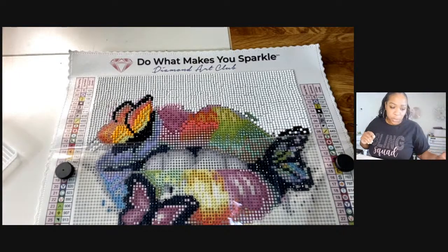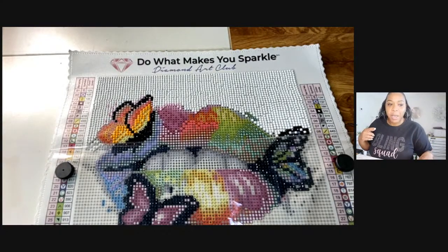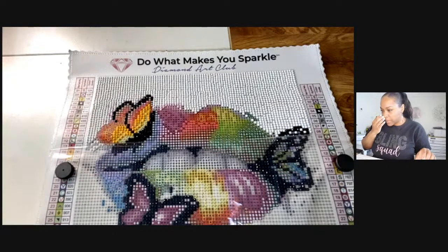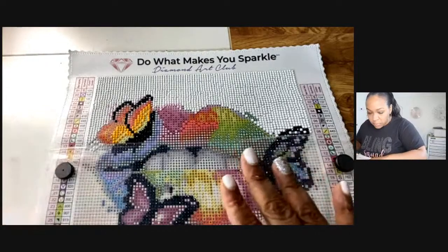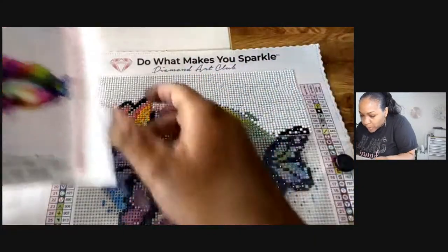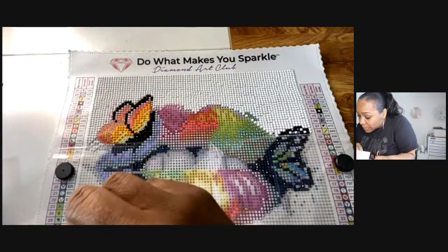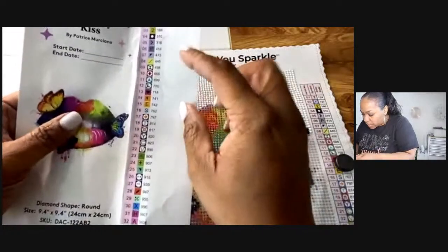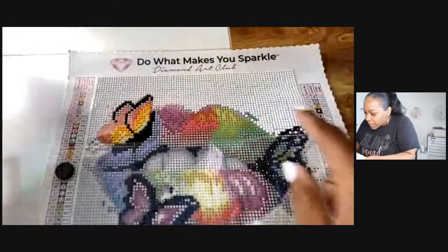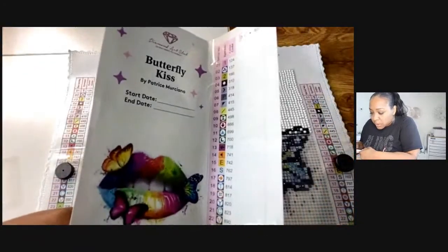I have a link listed below in the description from where I got this, but Kenya said somebody had it on clearance. We're going to do the down arrows because there are some down arrows here, and then we'll head into the lips. The color legend is on the side too. Actually, let's do a different one — 741, which looks a little like a top hat symbol but it's not.